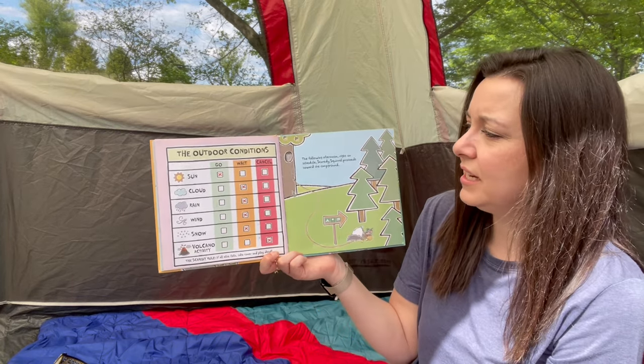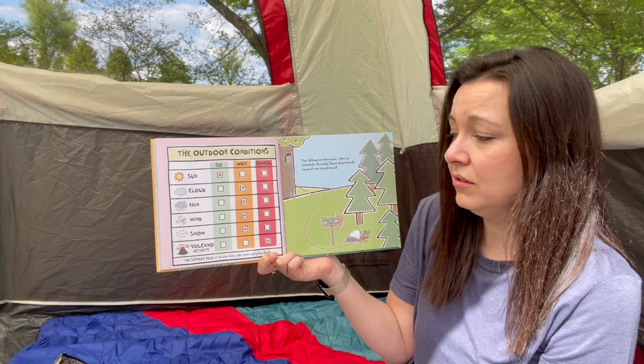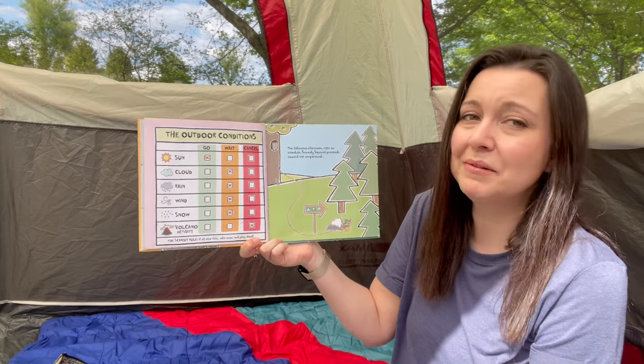The outdoor conditions: if it's sunny, he's gonna go. But if it's cloudy or rainy or windy or snowy, he's going to wait. If there's a volcano, he's going to cancel. The Scaredy rule: if all else fails, take cover and play dead.